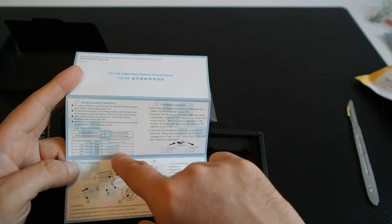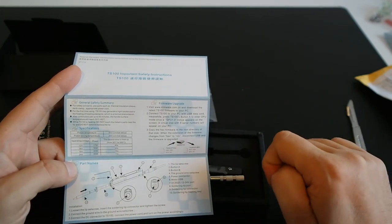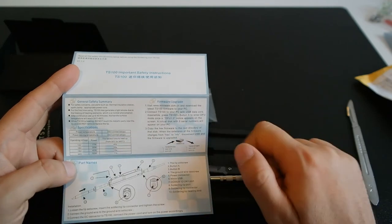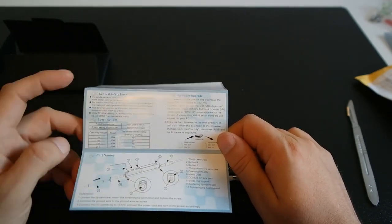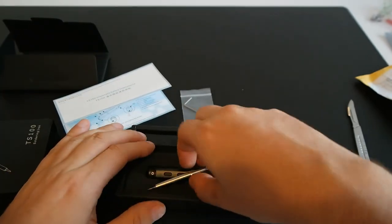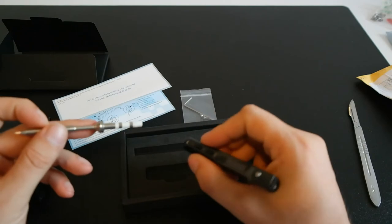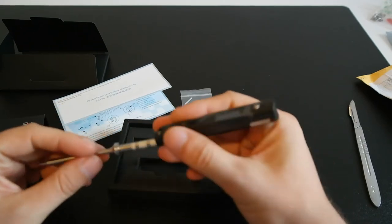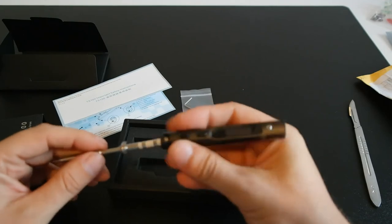With 19 volts, heating from 30 to 300 degrees takes 15 seconds. With the power bench I'm building, I could go up to 24 volts and 65 watts, and it will be 11 seconds. I'm really excited to be working with it — it's really small, compact, and much lighter than the ones I'm using now.